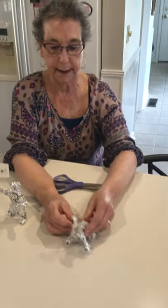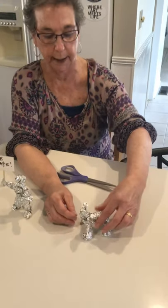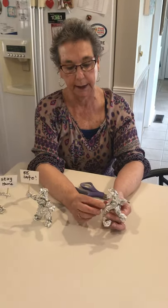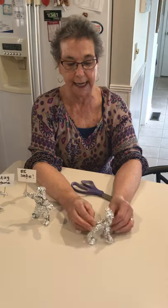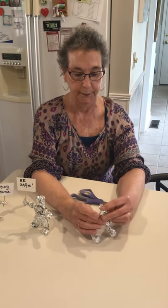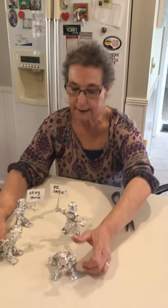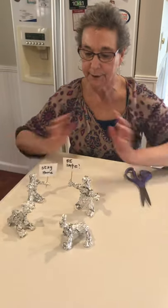The only thing he doesn't have now is the little tail. You could wrap another piece of tin foil around the stomach and have the tail come out of it. So that's my little project for the day. Have fun with it, be safe, and stay home.